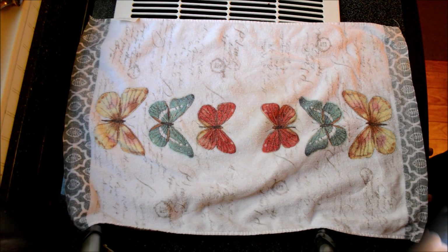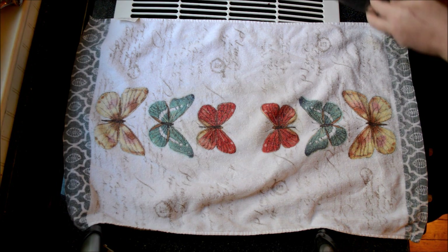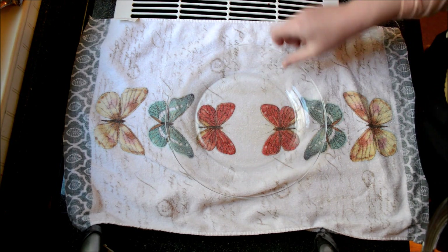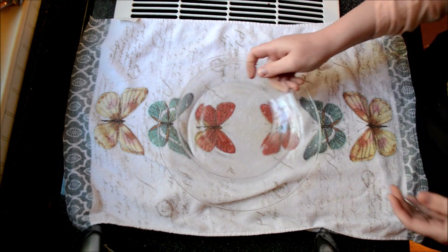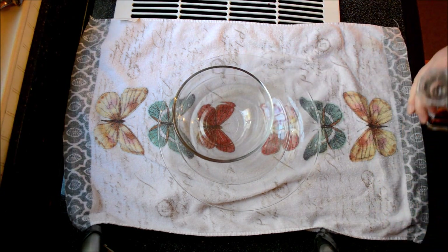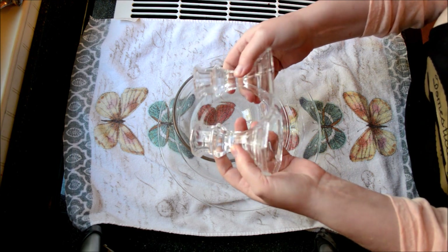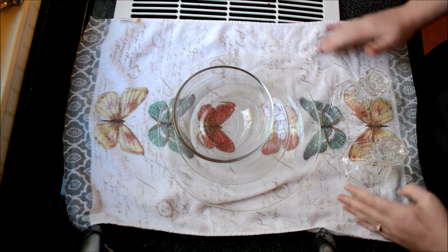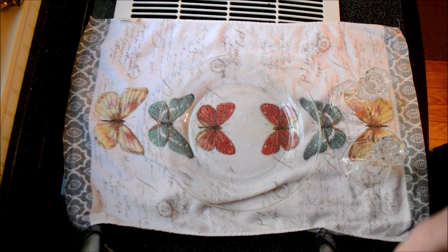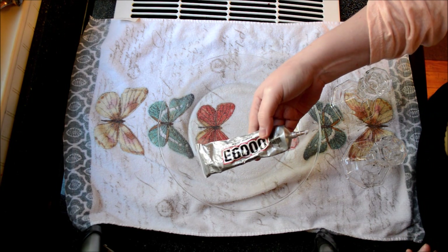To get started making our tiered tray, we just need a couple of things. I got most of them from the dollar store: a larger glass plate, a smaller glass plate, a glass bowl, and two candlesticks — also just that clear glass. You can pick all of these up at the dollar store. To get started, I have my E6000 crafter's glue.